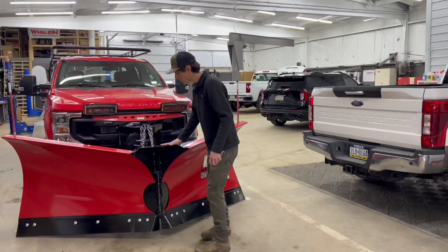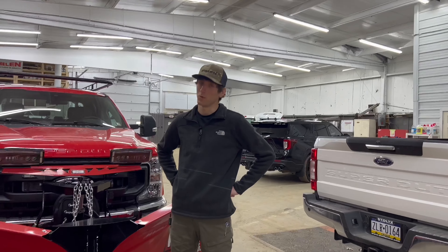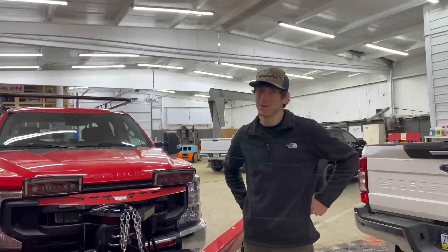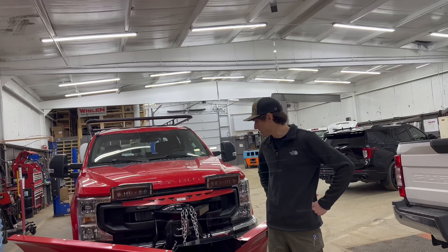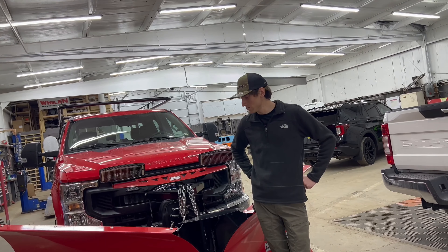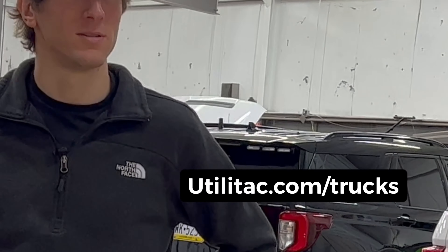We sold this plow at our cost, and we do that for probably over half of our plows. So if you're looking for a price on a plow, go to Utilattack.com/trucks.